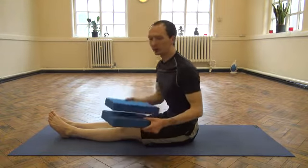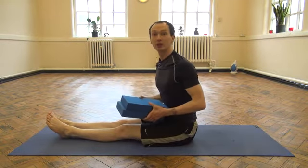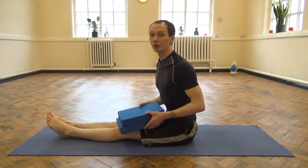If it still doesn't quite happen with the blocks, there are also a few other ways that you can build up strength towards this movement.